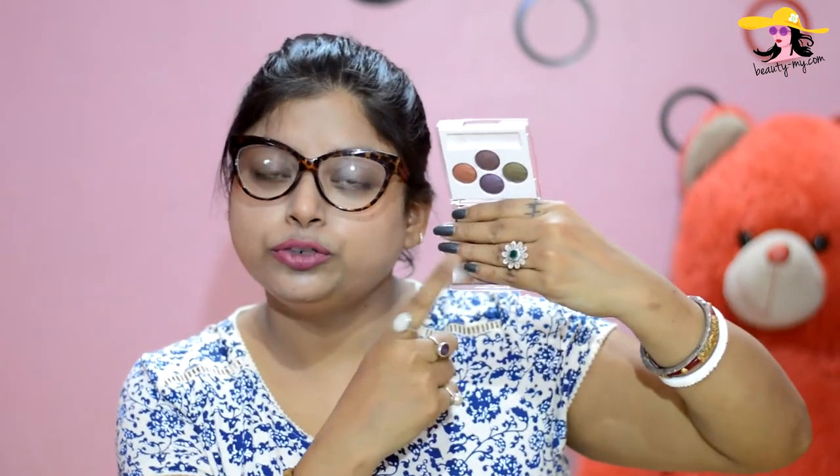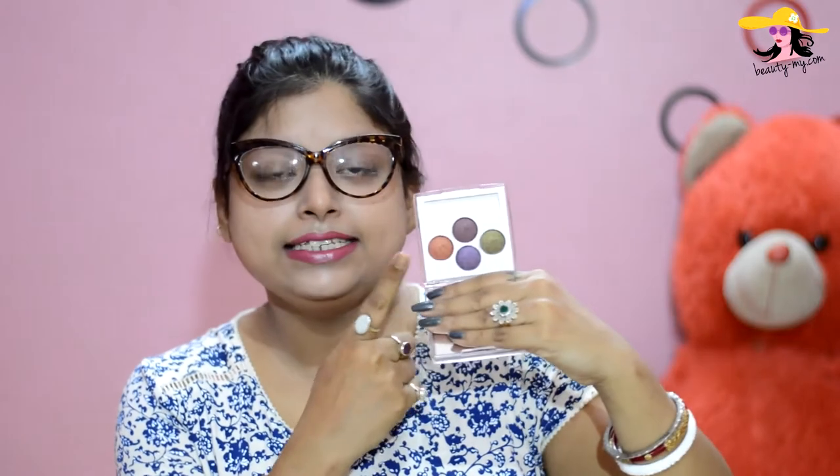It comes in this square box which is a bit heavy because you also get a mirror in it. Here you can see the mirror and the four eyeshadows. The mirror is of amazing quality — it is so crisp and so clear. You get four eyeshadows and it has such great color payoff.